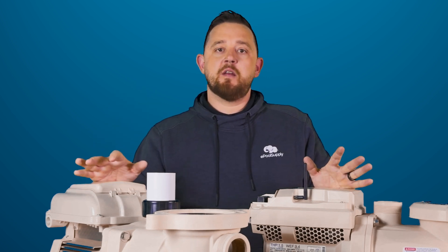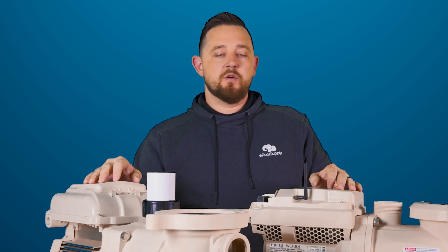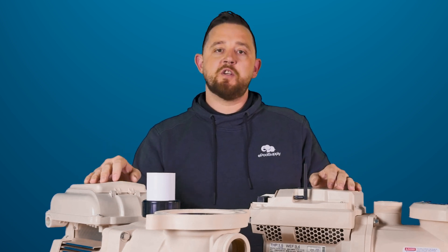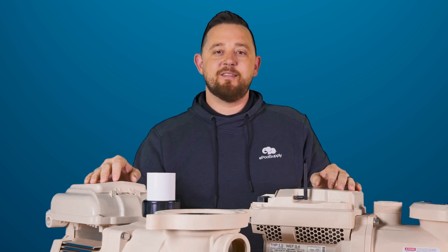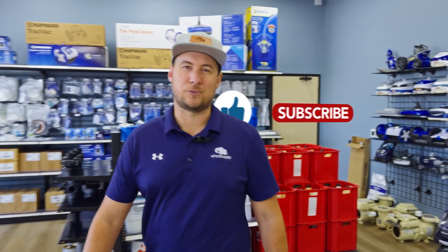Just wanted to go over the differences on Pentair's new IntelliFlow 3 1.5 horsepower and their original SuperFlow VST pump, which is also a 1.5 horsepower. Check out the description below — we've got a ton of other stuff down there. Come check out the website, and you can always contact us if you have any further questions. I really appreciate you guys watching. I'm Kyle from ePoolSpy — see you next time.